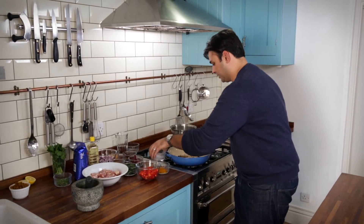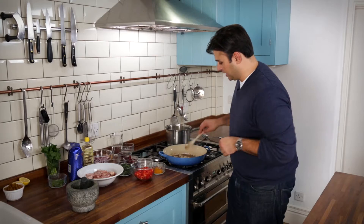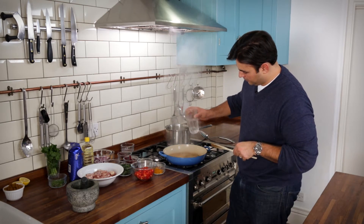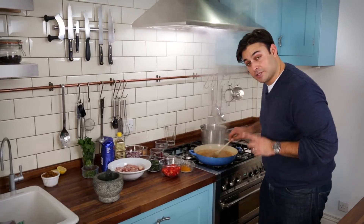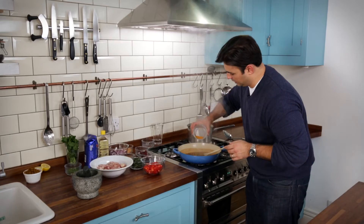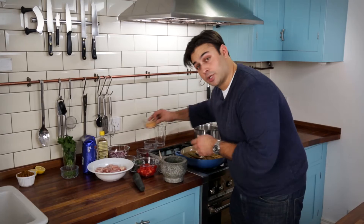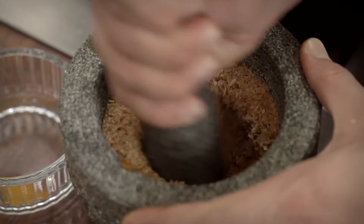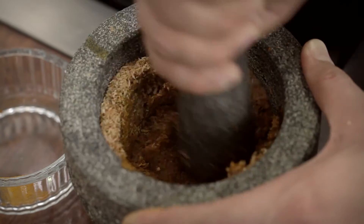Ground coriander and chilli powder — stir that immediately, and then just a little splash of water to give us a lovely paste. And the last ingredient to go in at this stage is our turmeric, in with the coconut. You can use a food processor at this point, or a spice grinder if you have one, but I really find it satisfying doing this in a pestle and mortar.